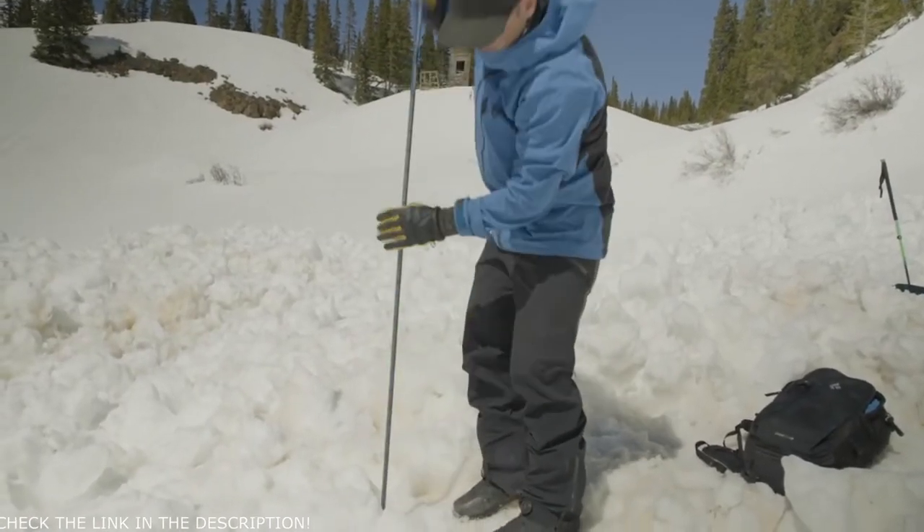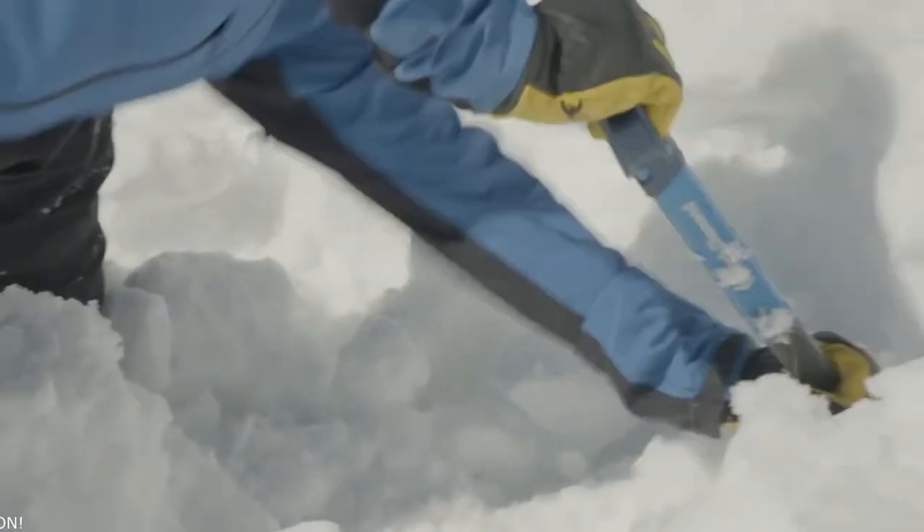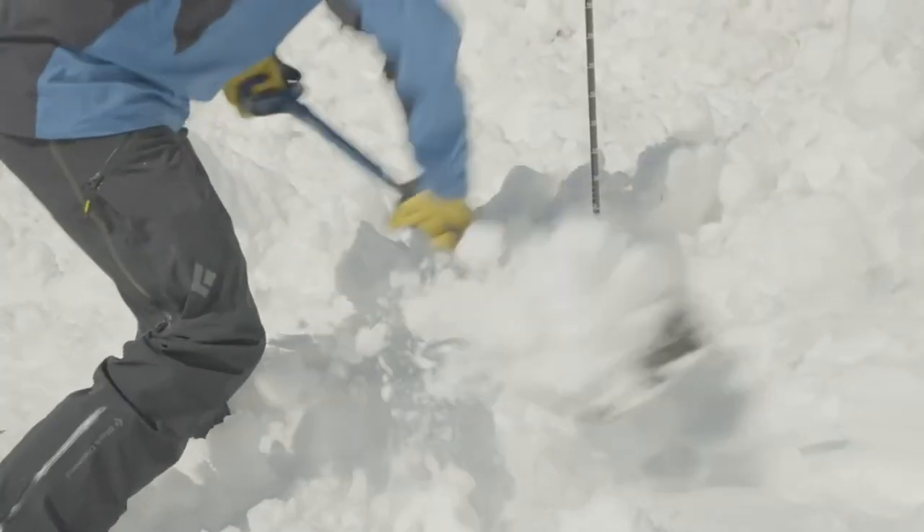In this episode, we're going to talk about probing, and we're also going to talk about shoveling. Shoveling is what takes us the longest in an avalanche rescue, and it's also very physically draining. So we're going to talk about some strategies that we can use to efficiently and effectively remove snow with one person or with multiple people.